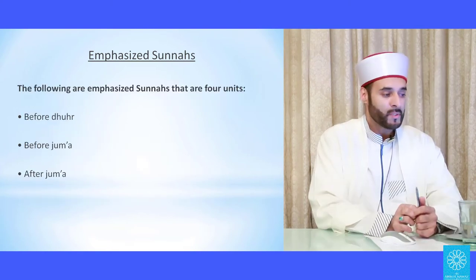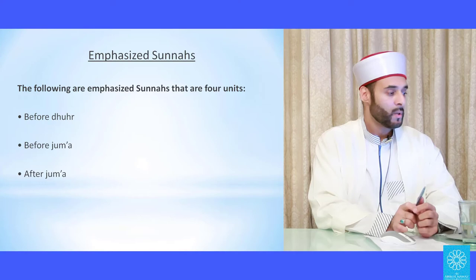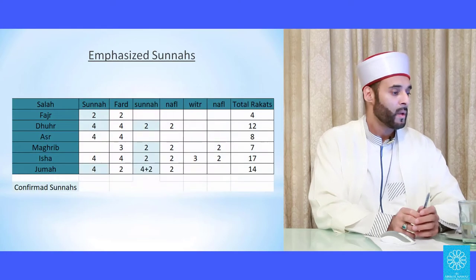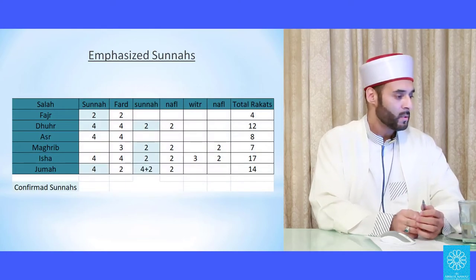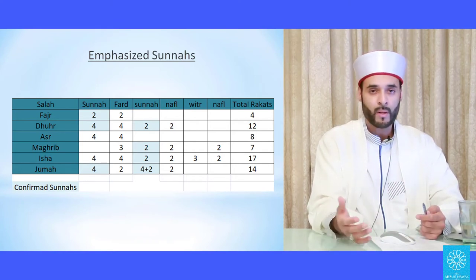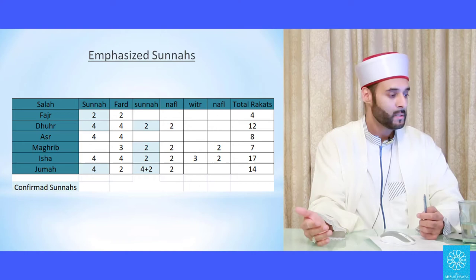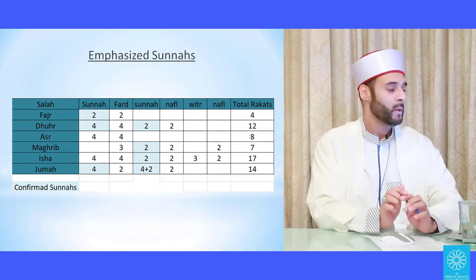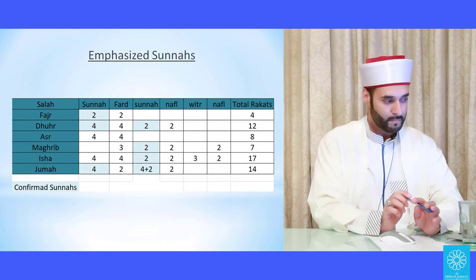The following are the emphasized sunnahs of four cycles: four before Duhr, four before Jumu'ah, and four after Jumu'ah. Here is a basic chart on the prayers — and this doesn't mean these are all there are; more can be added from the sunnah. But this is the general gist that people pray in the Hanafi madhab.